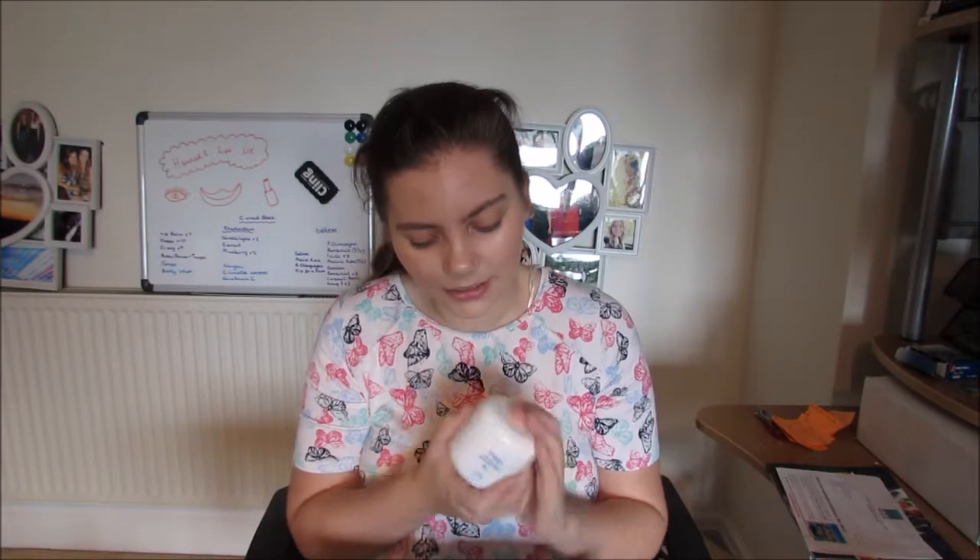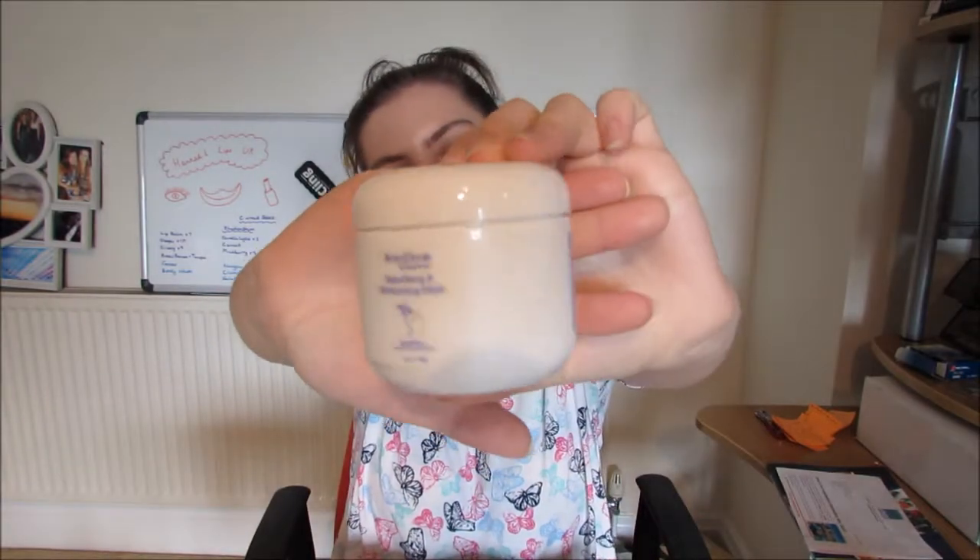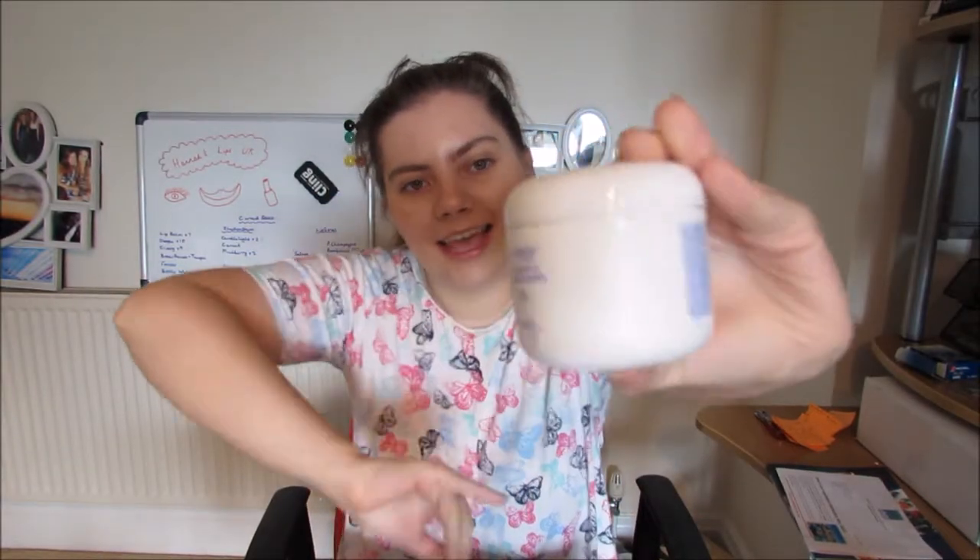The final skincare product was the detoxifying mask. This was a new product for the UK this month and I love masks, I love spas, I love treating myself — so this is perfect for me and I can't wait to use it.